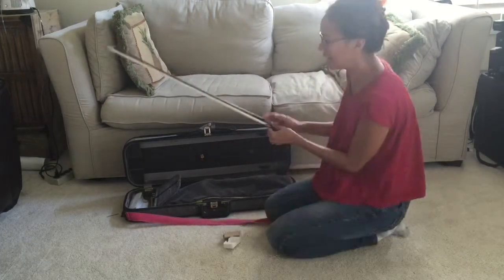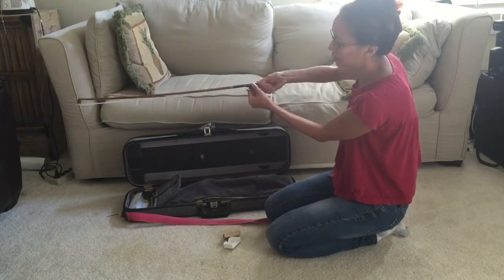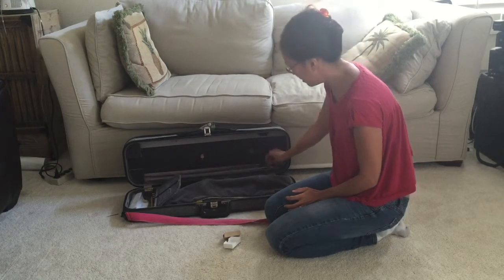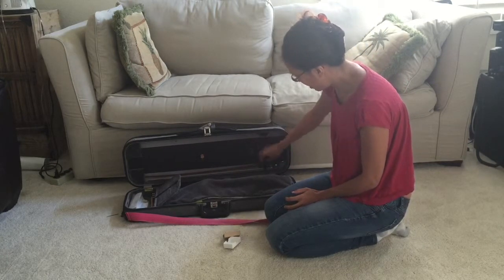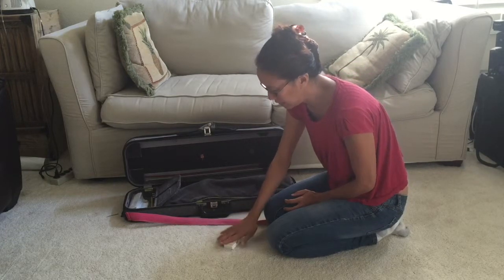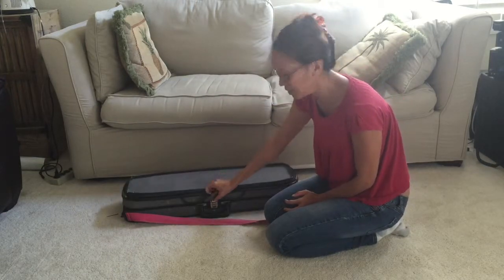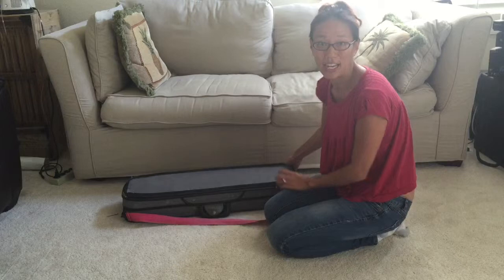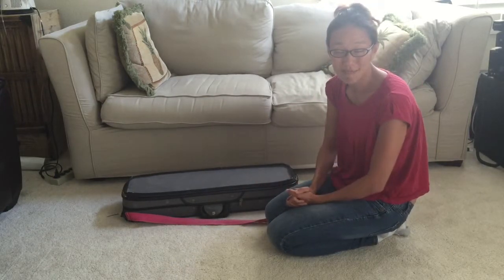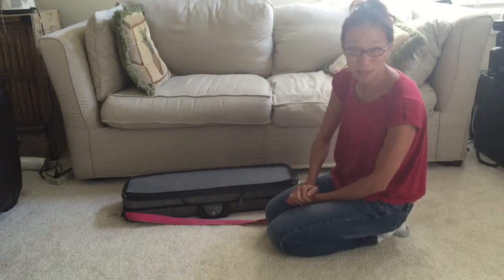Then you're going to loosen the bow — bring the nut towards you — and put it back into your case nicely. Twist the holder, put your rosin away. Remember, when you close the top, latch it or zip it — or both. And that's how you take out your violin and your bow, and that's how you put away your violin and your bow. Thank you.